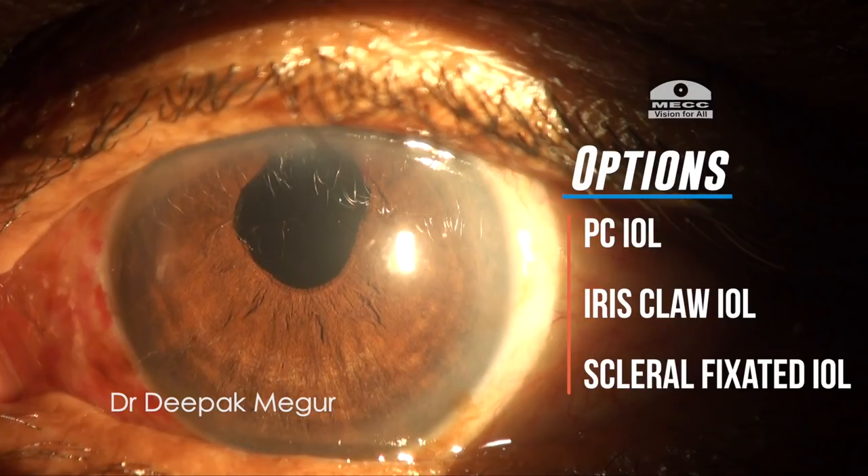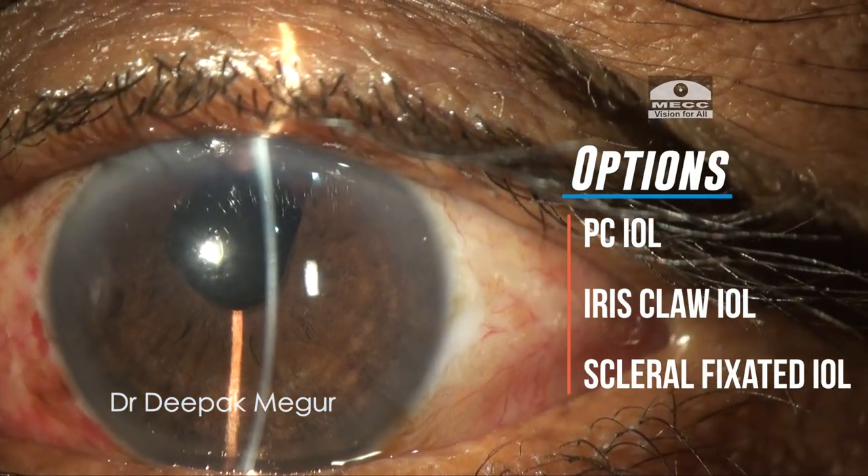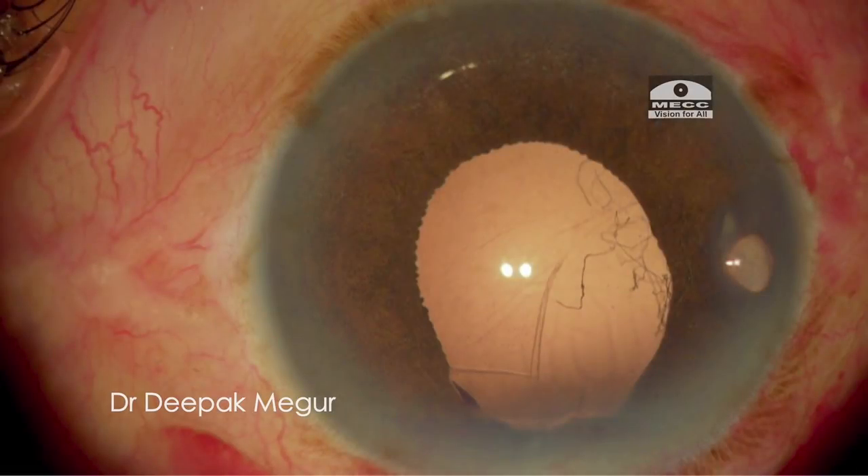We have many options to choose for a secondary implant in this case and the choice will primarily depend upon the size and extent of the posterior capsular tear. In retro-illumination mode I can map out the area of the posterior capsular tear and the area in which the posterior capsule is intact.